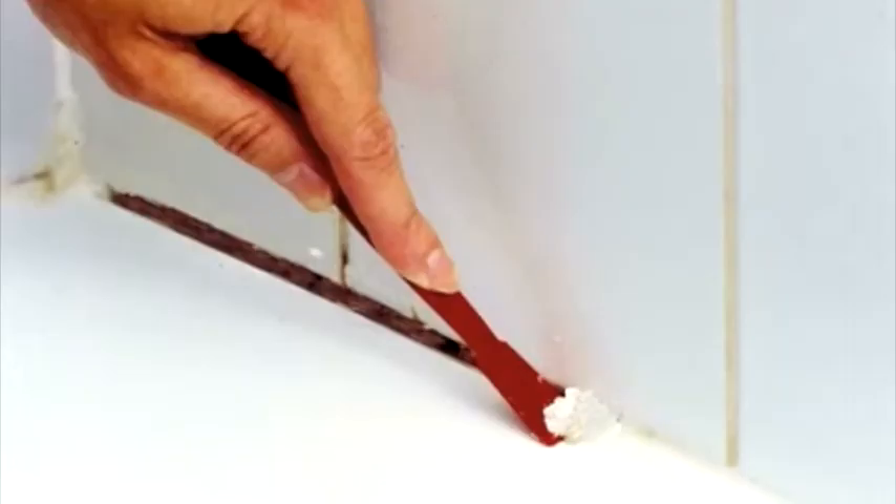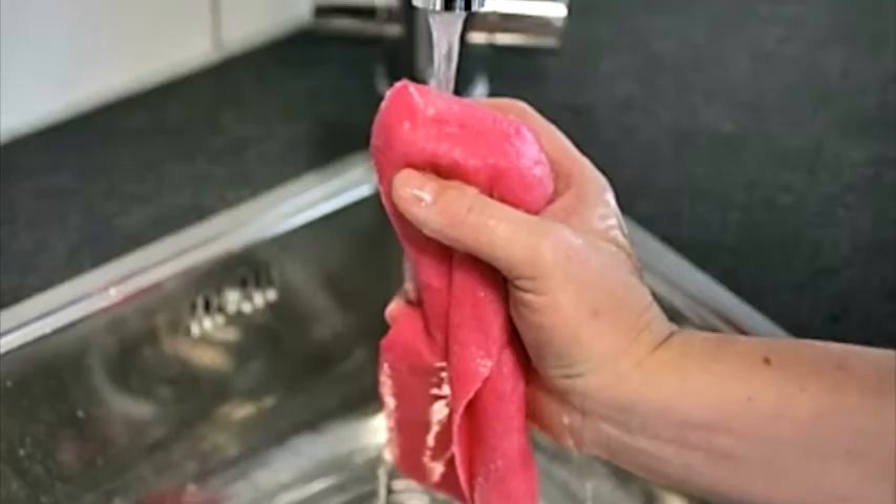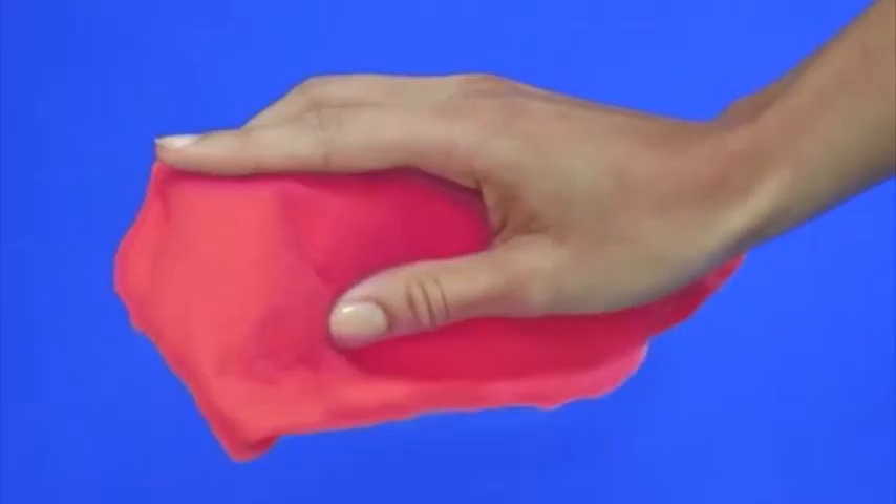Remove the sealant residue with the enclosed spatula. If you cannot remove it easily, leave the product to work longer. Use water and a clean cloth to remove any remaining HG Silicon Seal Remover from the surface.